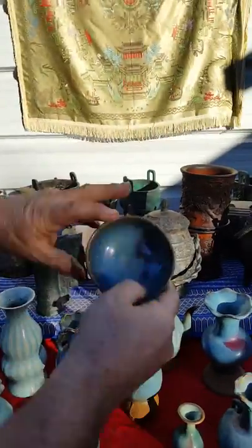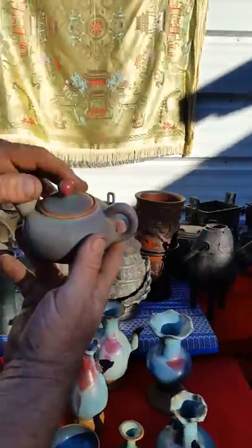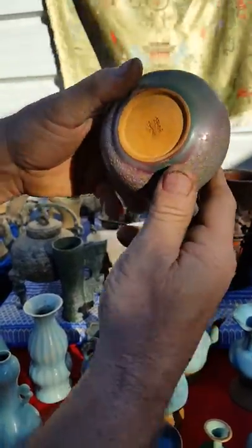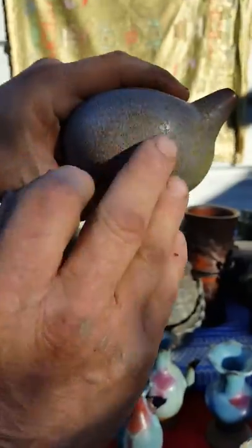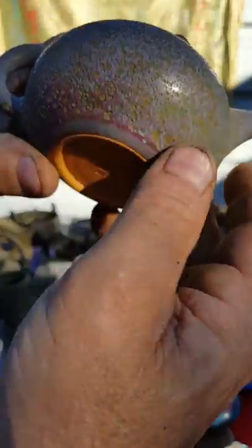Here's another bowl with a different kind of a leg. And here is a very old Jun ware teapot. This has a signature on the bottom. Very finely done porcelain. And if you look under a microscope, this is very pitted, very old pitted porcelain.